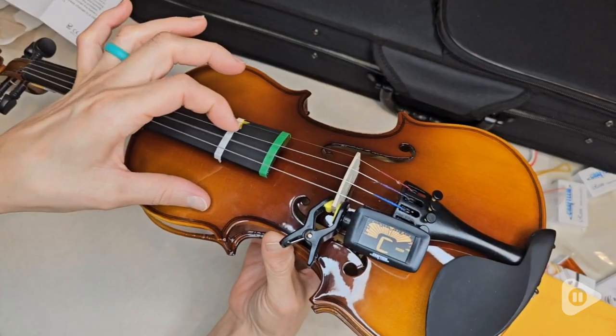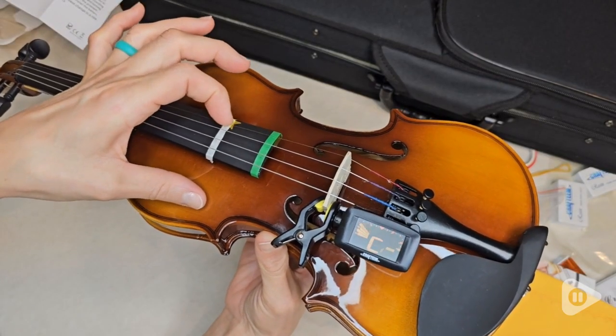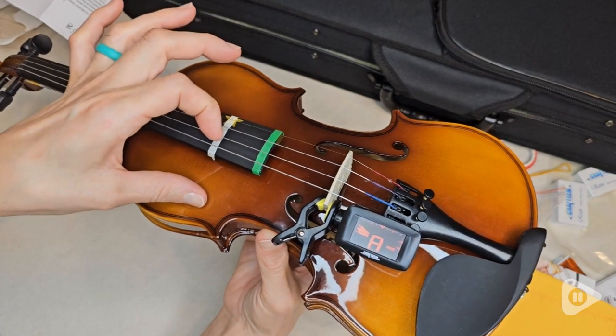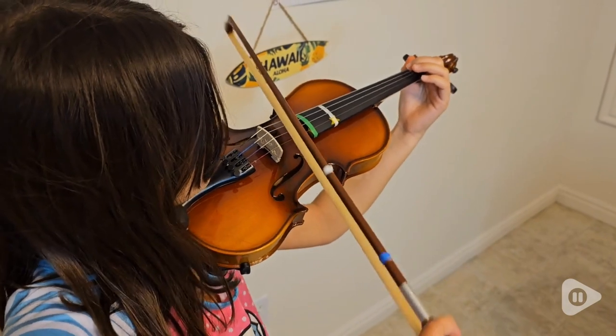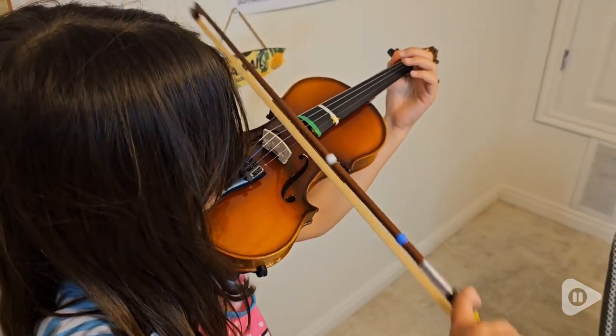You also have the digital chromatic tuner, which you can clip on and keep your violin in tune, or at least keep an eye on the tune of it. And it just sounds really nice. It's really beautiful.